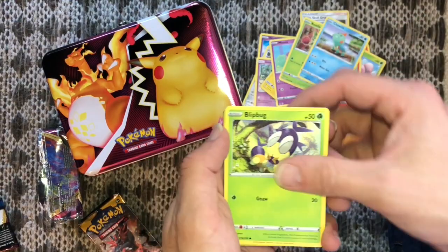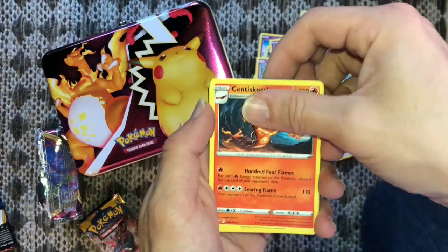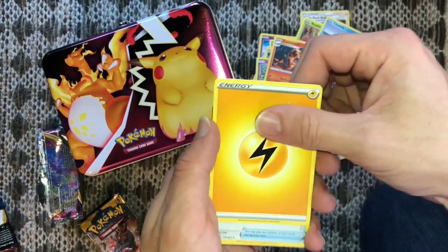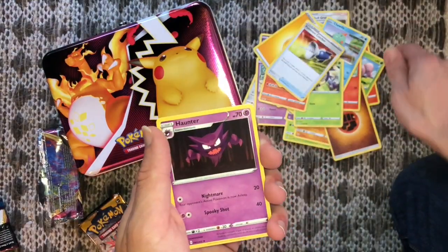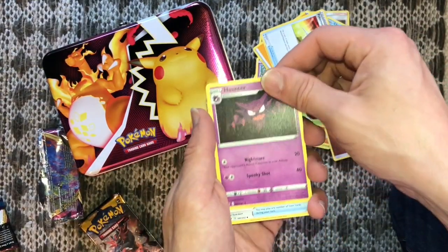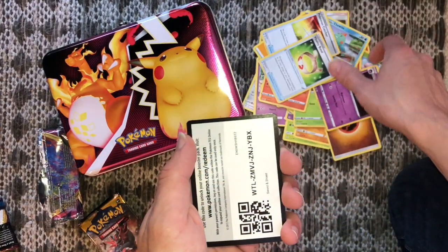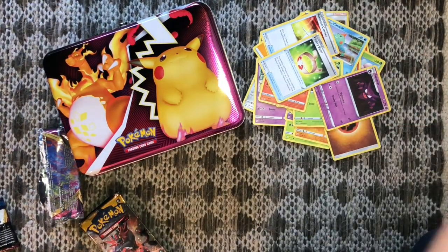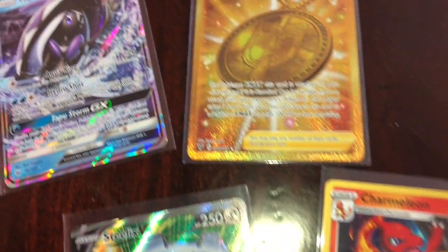What we're doing right now — throwing them down like that — it's not the proper or preferred way by many collectors to handle the cards. What you can't see is we are sleeving up our really good pulls, such as that Steelix V and the Tapu Fini GX. Here's a quick recap — thank you so much for watching.